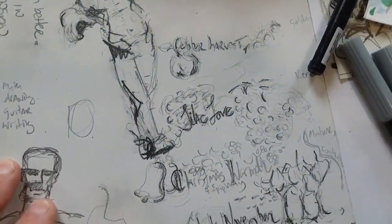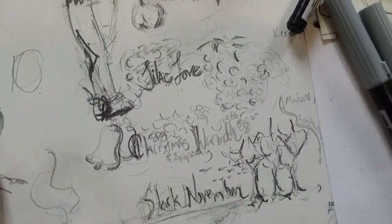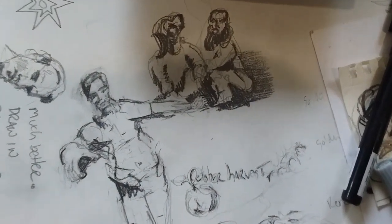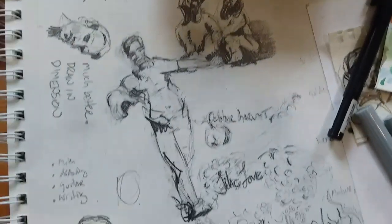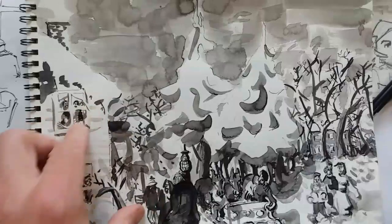I do a lot of journaling with art. I'll write about seasons or different kinds of notes and things that I find interesting like that. I really like practicing the high contrast kind of style — it's something I want to continue to improve on. Using India ink with a brush for a wash.